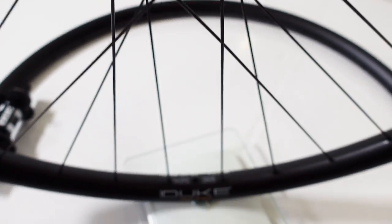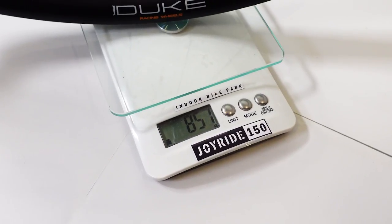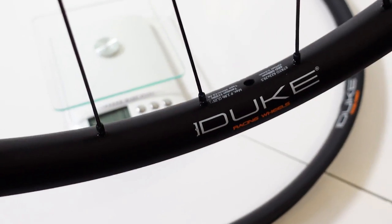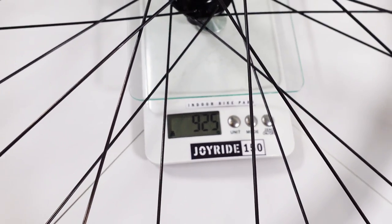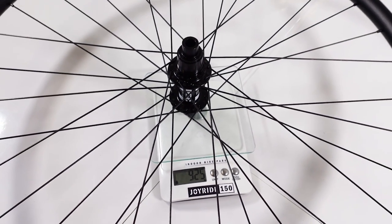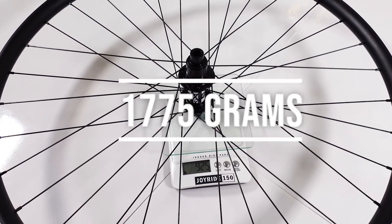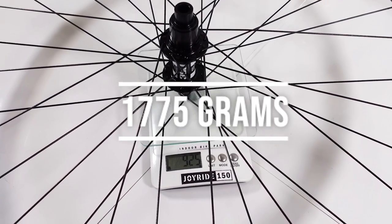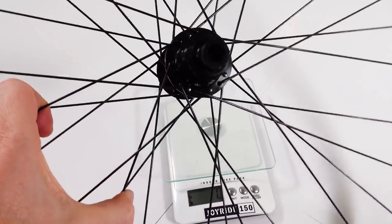Here's that front wheel ready to go. The overall weight is 852 grams — without the valve or rim tape that I haven't installed yet. The rear wheel is 925 grams. I just finished building it, so the weight of the wheelset is going to be 1,775 grams. Not too bad for an enduro/all-mountain type of wheelset.